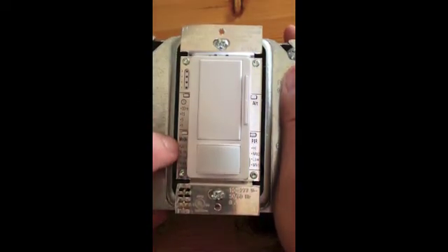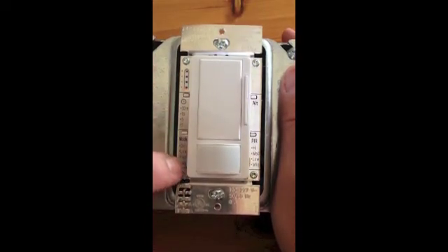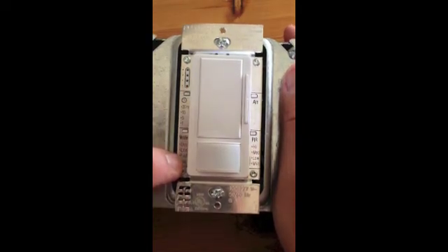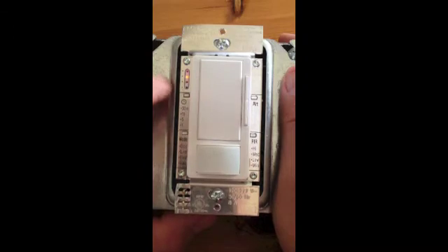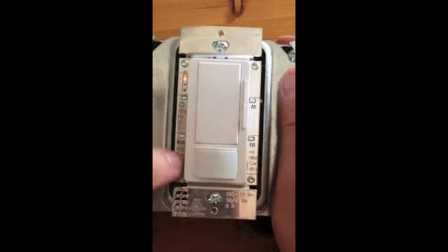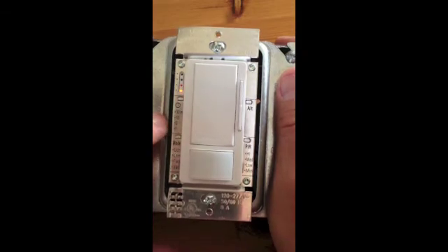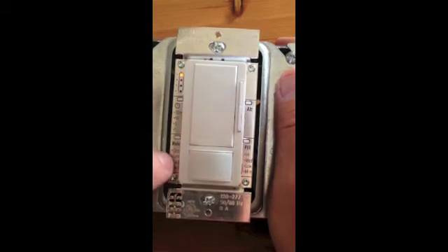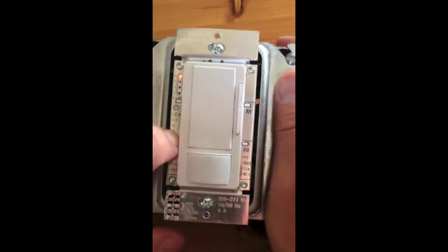Now we're going to go down here where we've got the mode. Again, these correspond to the top level LEDs. I press it now — it's set for vacancy. That means I have to press the switch to get the lights to come on when I enter the room. If I want to change it to occupancy, I'm going to do the same process — hold it down, scroll up here, now it corresponds to occupancy. I'm going to hold this for about three seconds until it stops blinking, and now we've got it set.